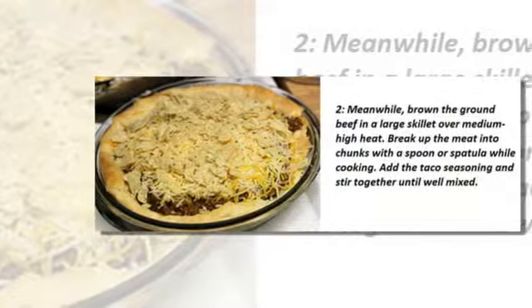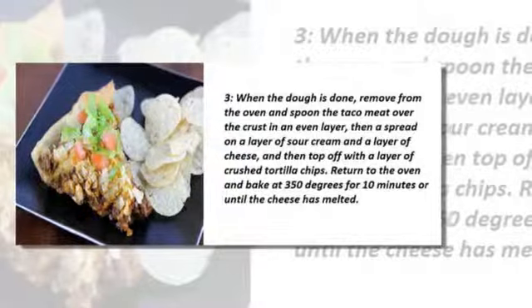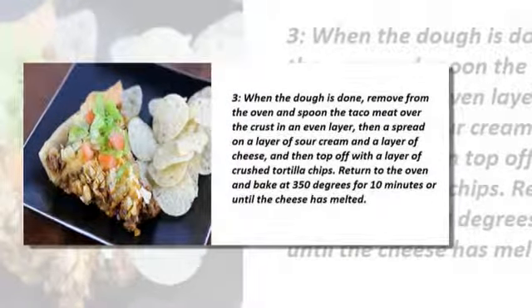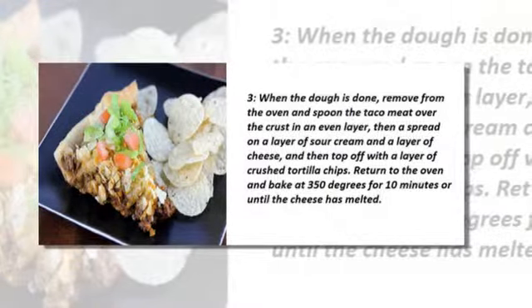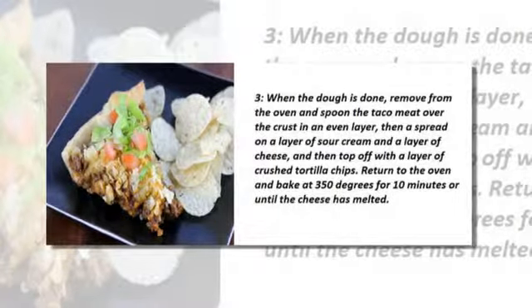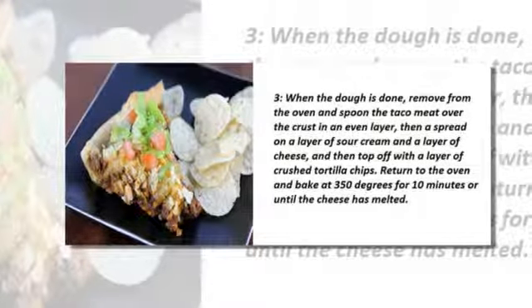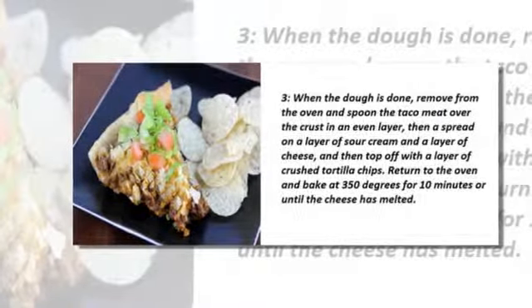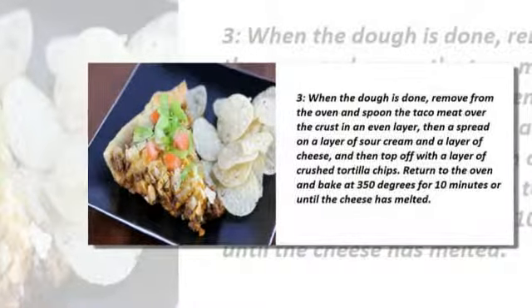Stir together until well mixed. When the dough is done, remove from the oven and spoon the taco meat over the crust in an even layer. Then spread on a layer of sour cream and a layer of cheese, and top off with a layer of tortilla chips. Return to the oven and bake at 350 degrees for